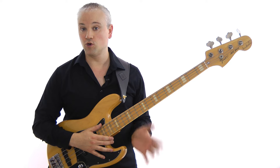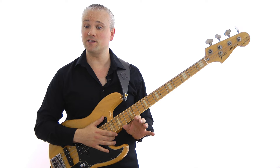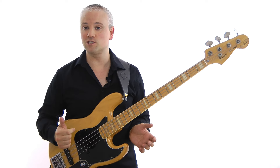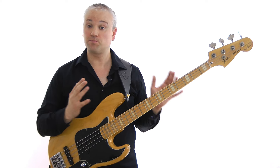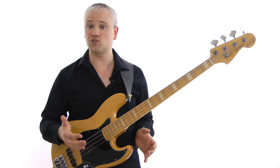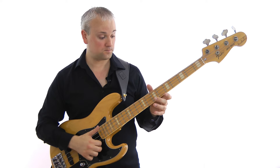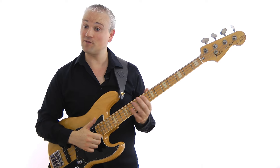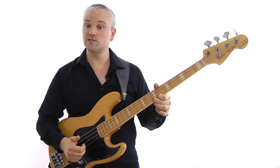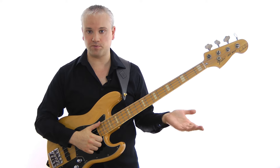Let's get started with the first few notes. I'm going to skip that little introductory bend for now and put it in later. The piece is in E minor. We have the open E string slapped, then we pop the C sharp — sixth fret of the G string — and then move up to the D at the seventh fret on the G string. So: slap the open E, then pop those two notes with the first finger.